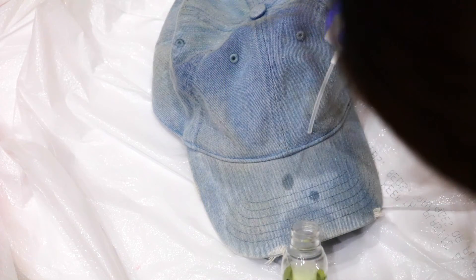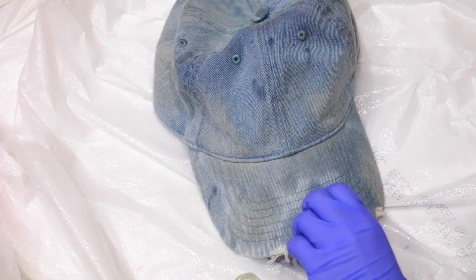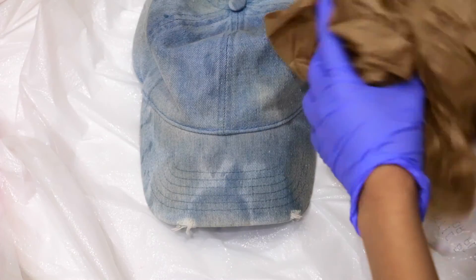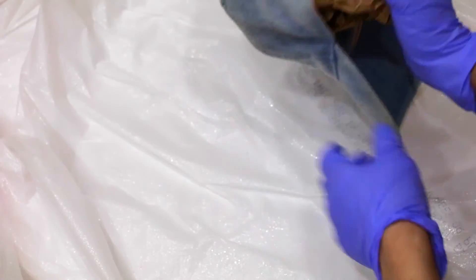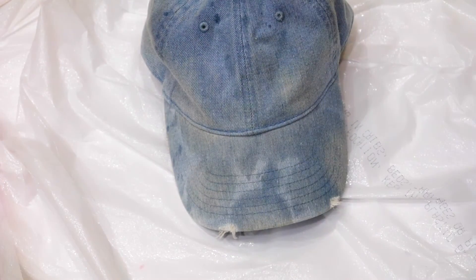Since I want the hat to have some bleach splatter, I'm going to take the cap off the spray bottle and just let the bleach drip onto the hat. Don't forget to do the bill part of the hat as well. Stuff some paper into the hat so that it doesn't lose its shape, then let it sit and dry — it turns out better if you dry it in the sun. Before you start wearing it, make sure you give it a good rinse.